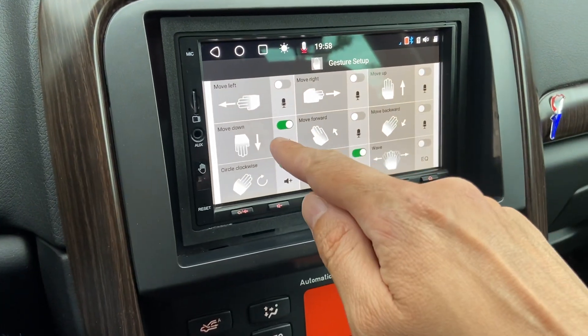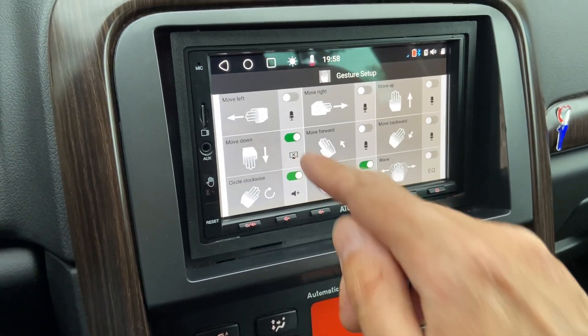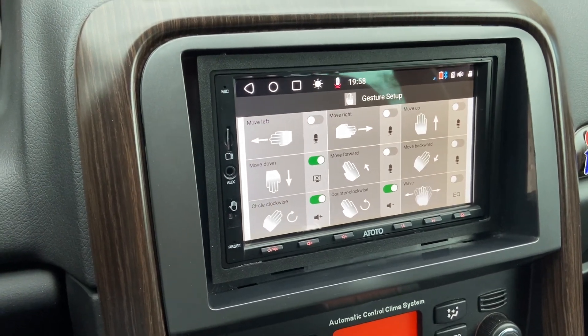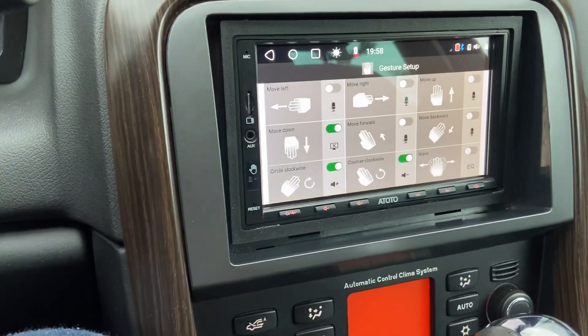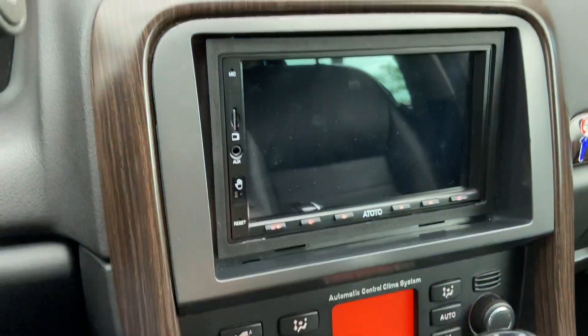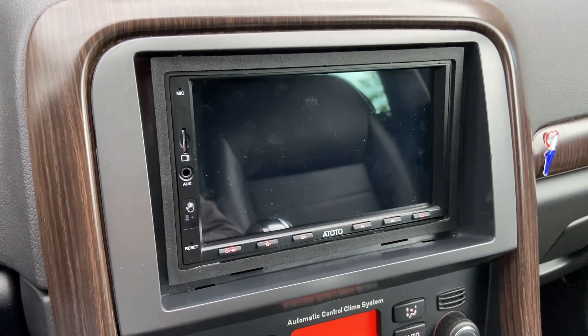I also selected move down to turn off the screen, so when you're driving at night you don't get blinded by the light. Let's see if that works as well. Yeah, there you go — it works immediately. You need to aim it quite well.